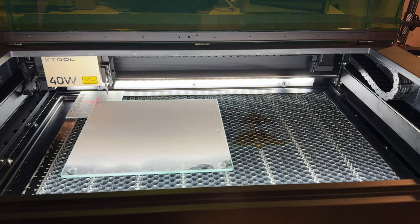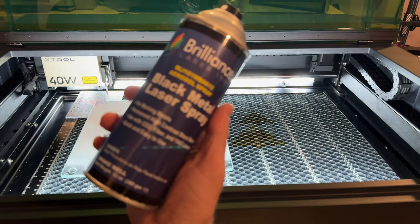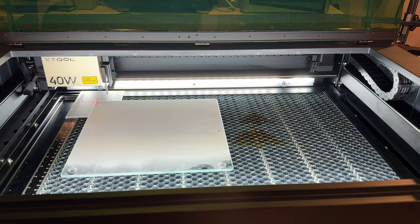Now we're going to attempt to get black lettering, and we're going to do that by using a different product. This product is what you'd typically use when doing laser engraving on metal for black marking, so we're going to see how it works on the glass itself.